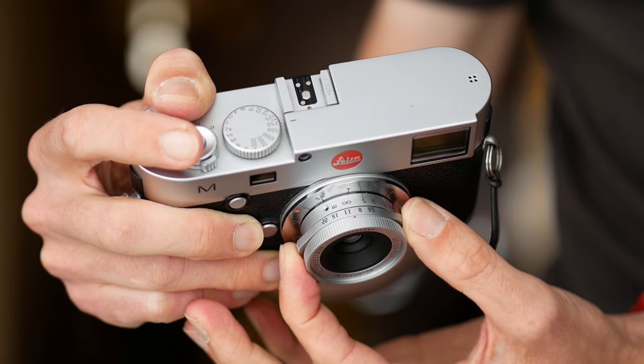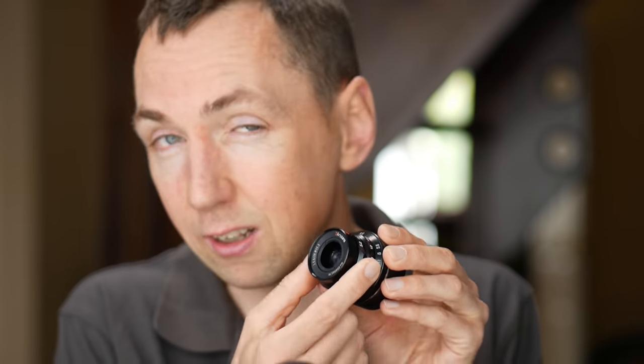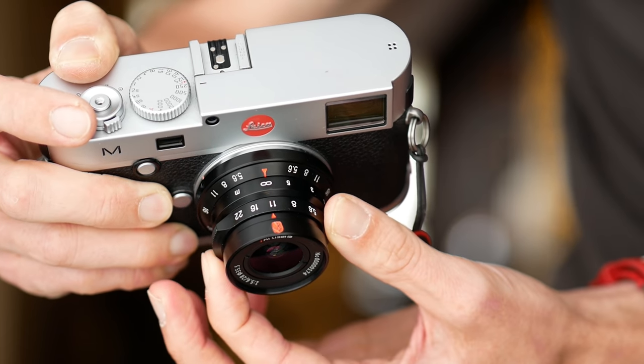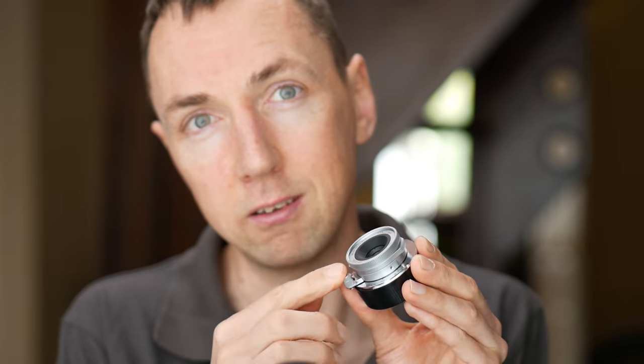The clicked aperture on the TT Artisan version is a bit more precise and watch-like, maybe more like a Leica lens. The Seven Artisans version just does a click, but it's very subtle and a bit more soft and spongy. So if you want precise, the TT Artisan is much more precise feeling. Both lenses have a smooth focus throw, but the TT Artisan version feels slightly more dampened and overall nicer made.